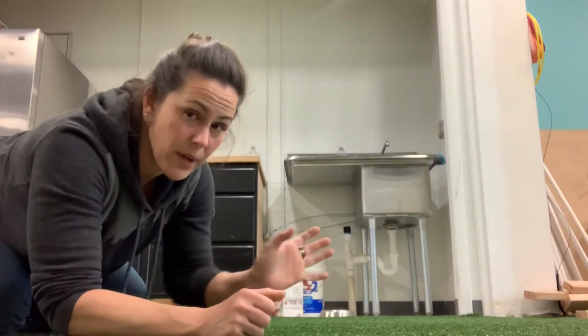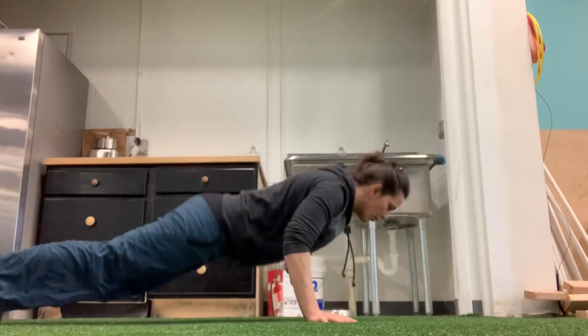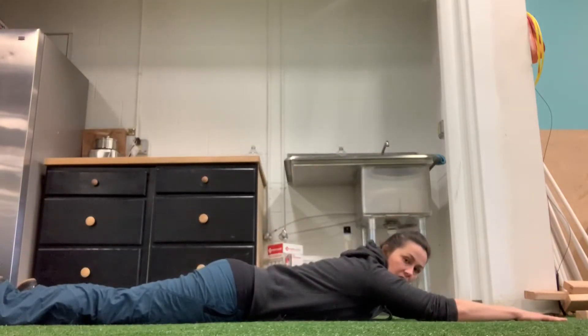For Superman Back Extension Snow Angels, I'm going to do the same thing as I did with the Superman. I'm going to lay on my belly, my arms are fully extended, my legs are fully extended behind me.